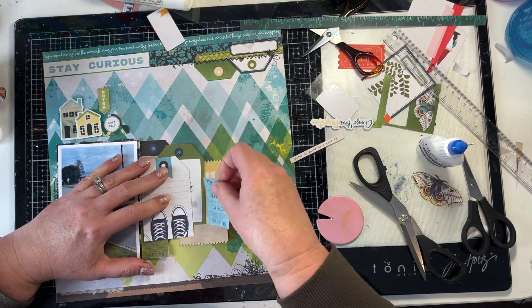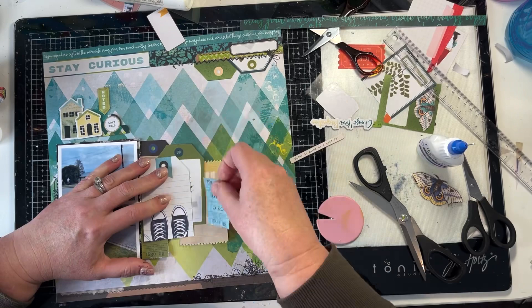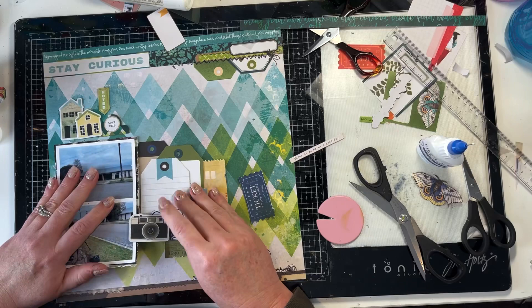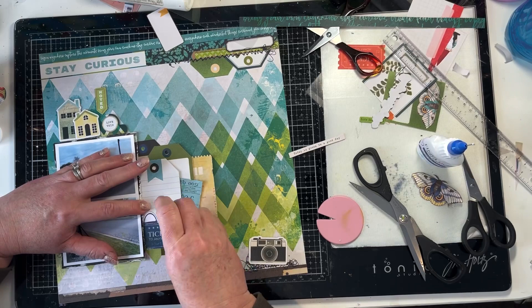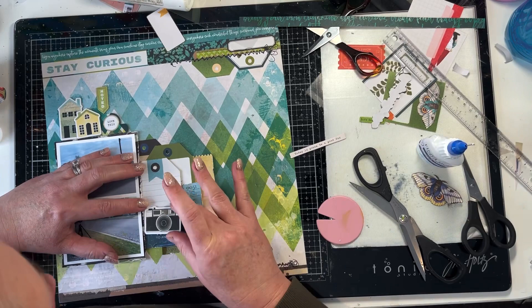I'm fiddling with various tickets and I've picked ones that are very much in blues and greens. There are touches of yellow on this paper, and one of the tickets has brought in more of that yellow, because the house at the top of the photo also has some yellow, and there are some touches of yellow in the top cluster. So by having three lots of yellow, it does help move your eye around the layout.